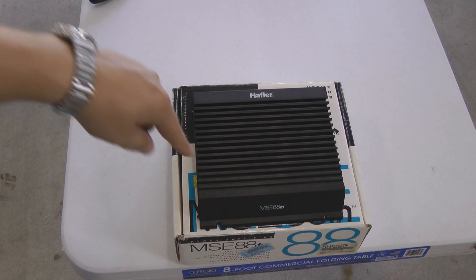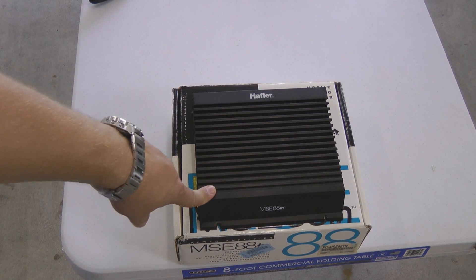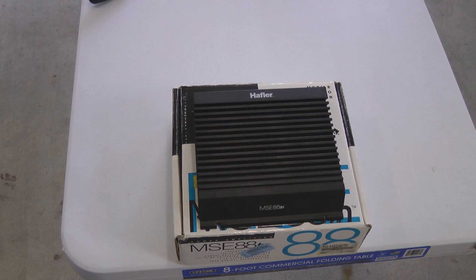I hope you enjoyed the Hafler MSE88TN Old School Amplifier by Rockford Fosgate.